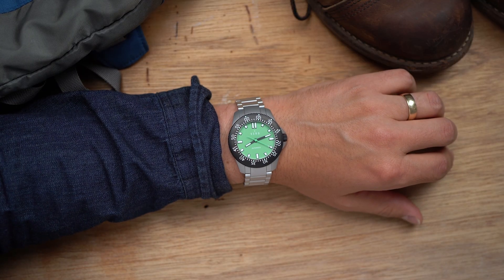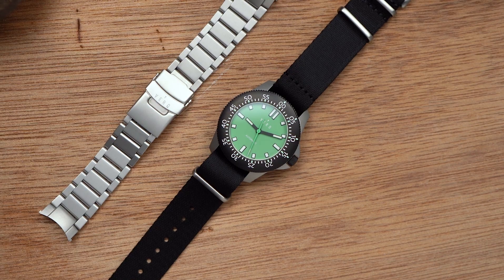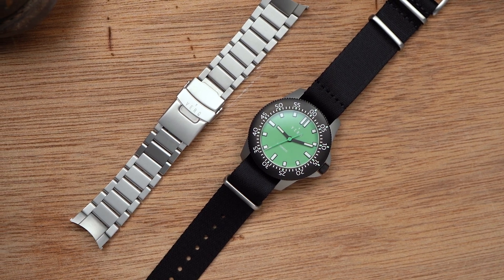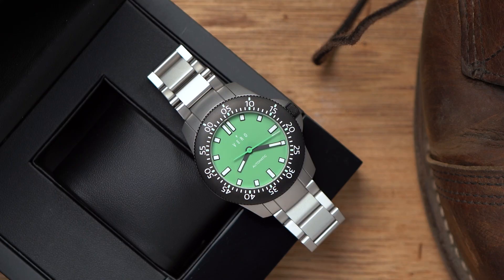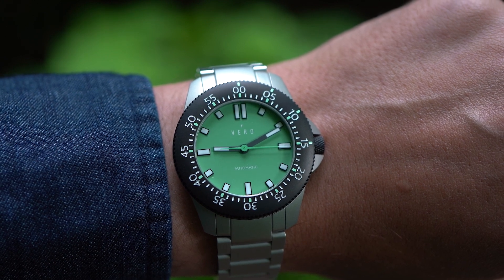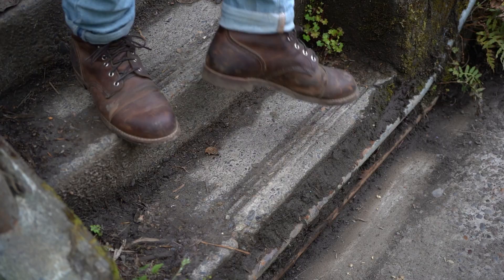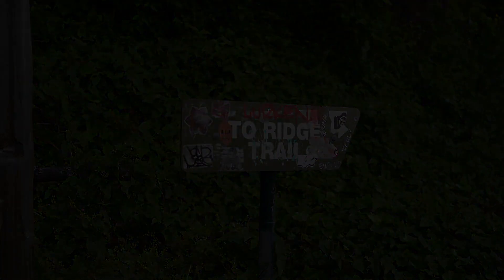For the few days that I've had this watch, I've been wearing it every day. I like it a lot. I like what it represents — a small brand trying new, risky things, and the increasing, democratizing effects of digital design and modern manufacturing. It's a new golden age of small watch brands. But more importantly, I just like the watch itself. I like how it wears, how it looks, the price, and the fact that wearing it actually inspired me to get off my couch and onto a trail.